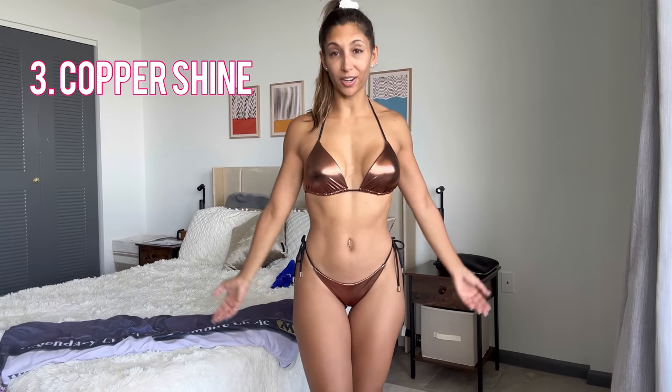Bikini number three. This one is a copper iridescent bikini. I cannot wait to take this one in the sun because I feel like this is going to shine so nicely. The padding on the top is actually really firm — it's not one of those that you can maybe remove and it's a little soft. This one has definite padding, which I think works for this style of bikini. This reminds me of a competition bikini, because of the shine.